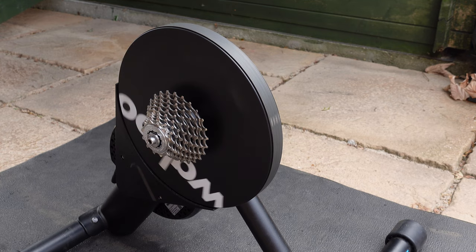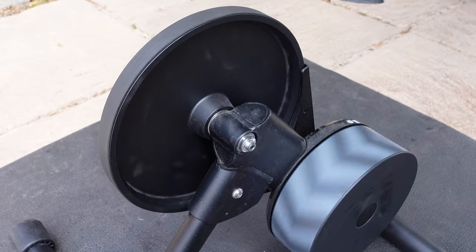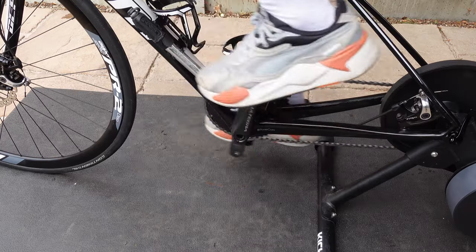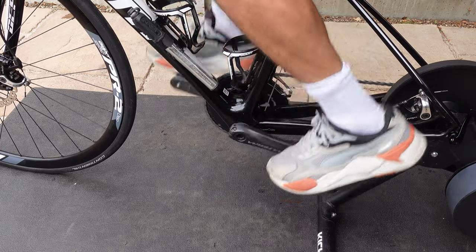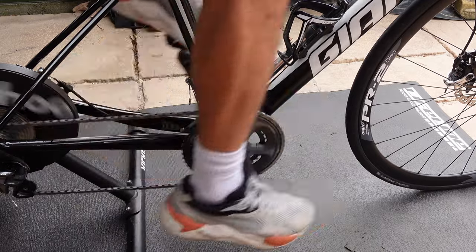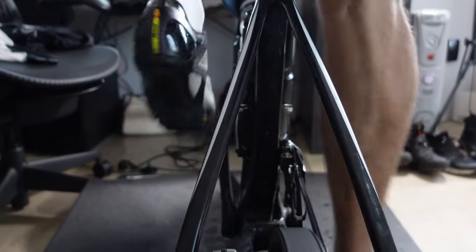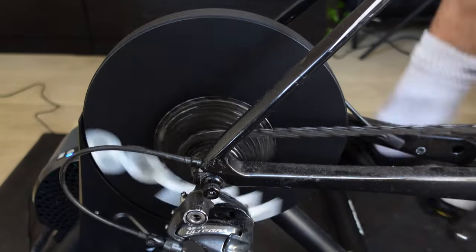As the Kickr Core has a flywheel, you need to calibrate the trainer every now and again. They recommend calibrating if you move the trainer, if there is a temperature difference day to day, or every few weeks. It's worth noting the difference between hot and cold calibration — calibrating when the trainer is cold doesn't account for the decrease in rolling resistance as things warm up. So before you calibrate, ride the smart trainer for a while, get it up to operating temperature, and then perform the calibration.